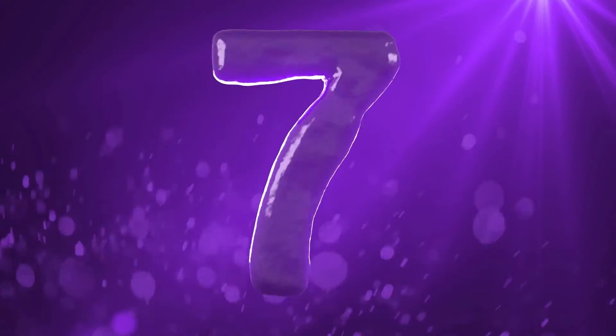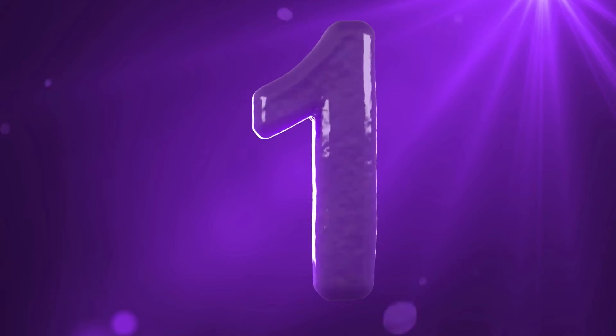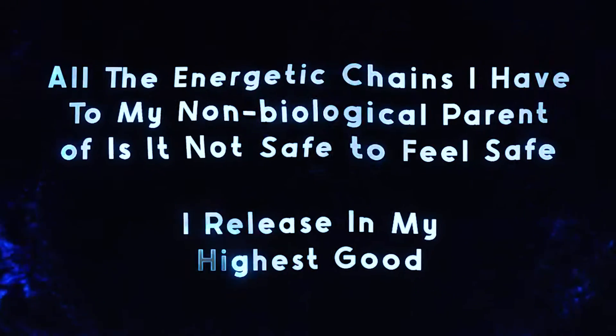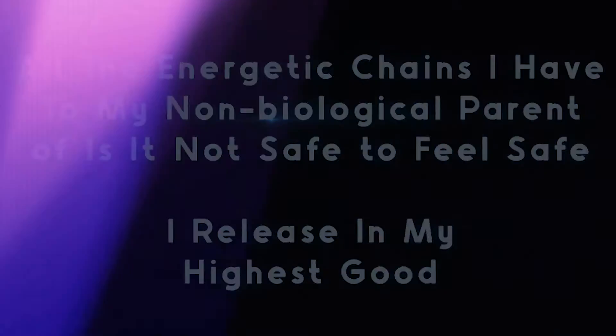The clearing statement is: 'All of the energetic chains I have to a non-biological parent of is it safe to feel safe, I release in my highest good.' Now moving on to the 'not' version: 'All of the energetic chains I have to my non-biological parent of is it not safe to feel safe, I release in my highest good.'